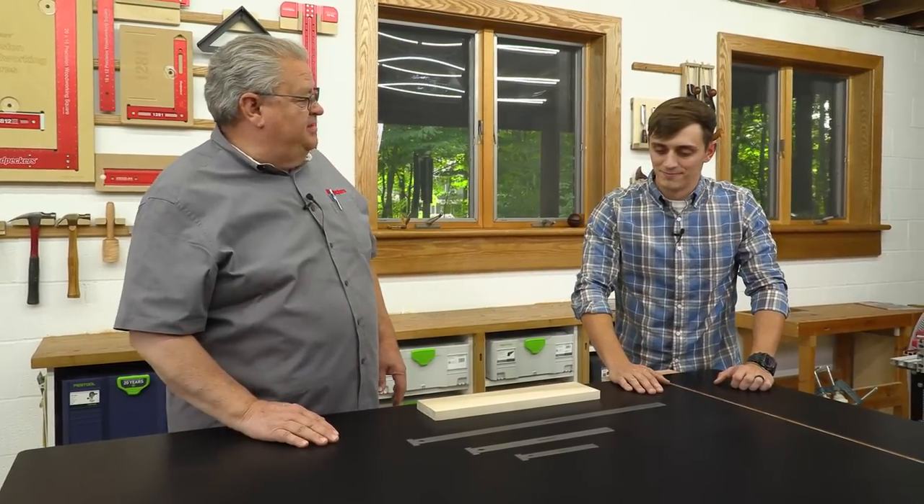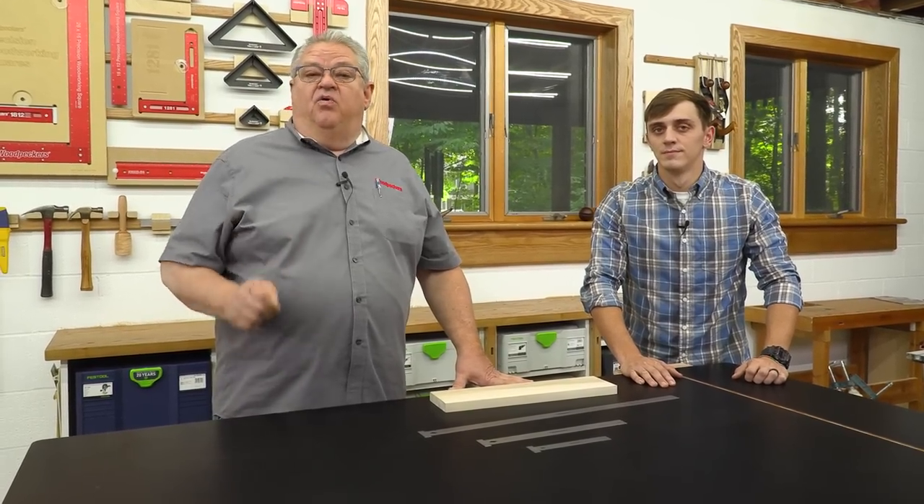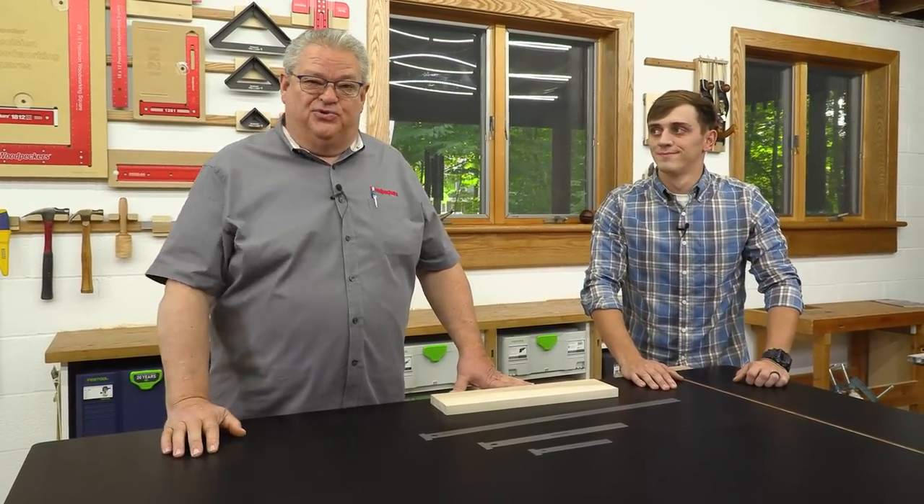Well folks, thanks for watching today. Jay, thanks for coming in and helping out. Be sure to subscribe to the channel so you'll always know about our videos. Be sure to be here next Friday when we'll take a deep dive into another Woodpecker's tool.